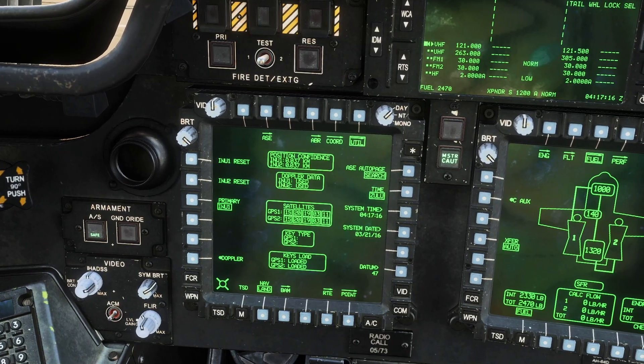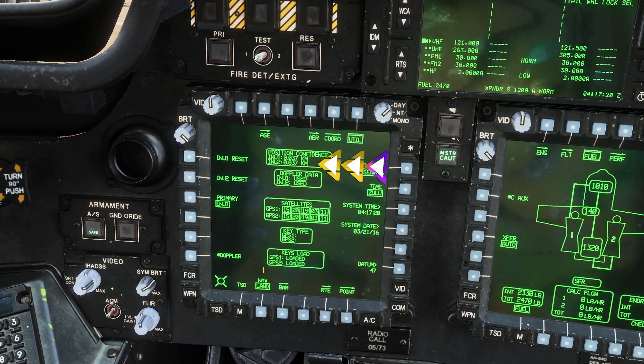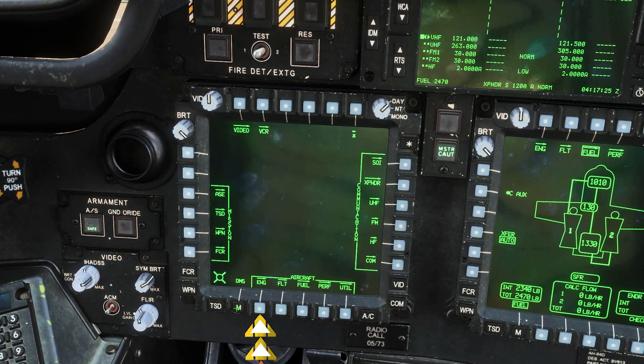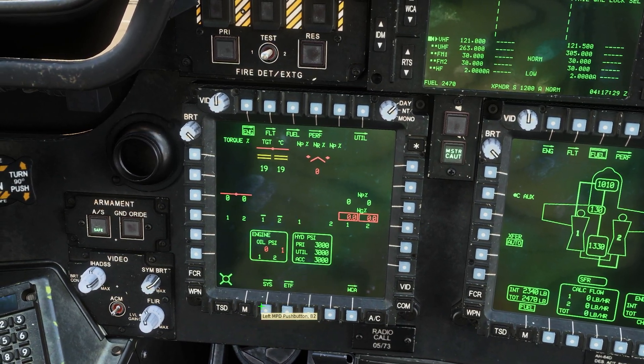Now that the INU shows a green number, it means it has high precision confidence. Now we are ready to start our engines. But before we do, let's set up our MPD on the engine page. To do so we need to click the menu button and then ENG for engine.